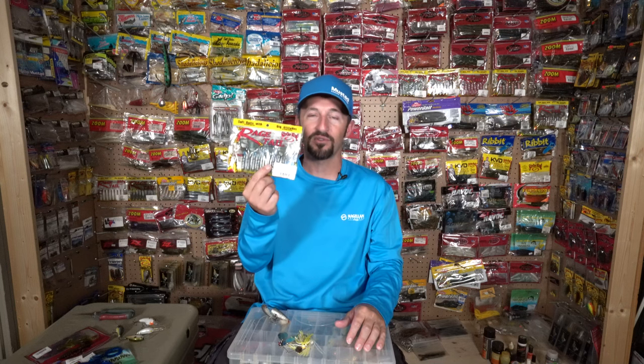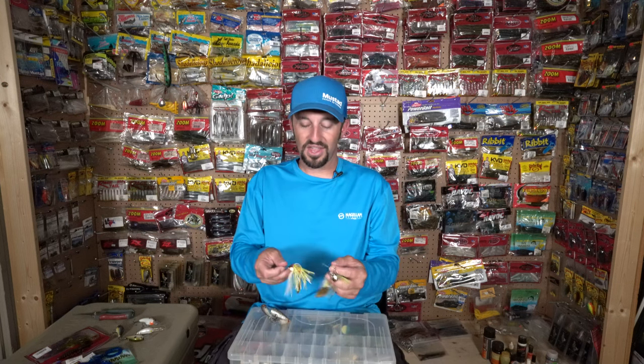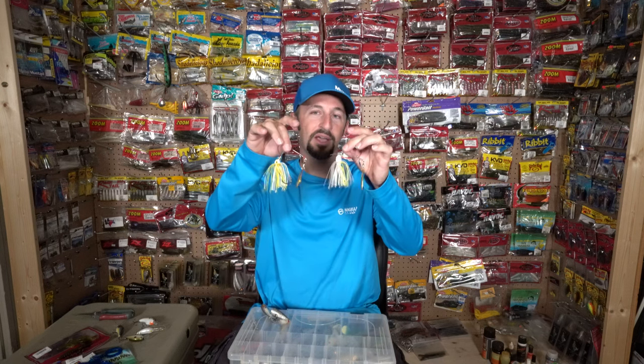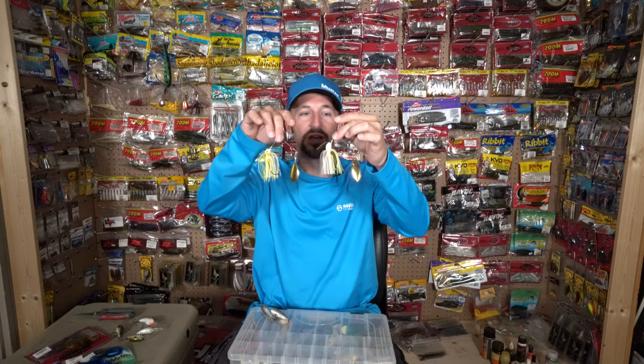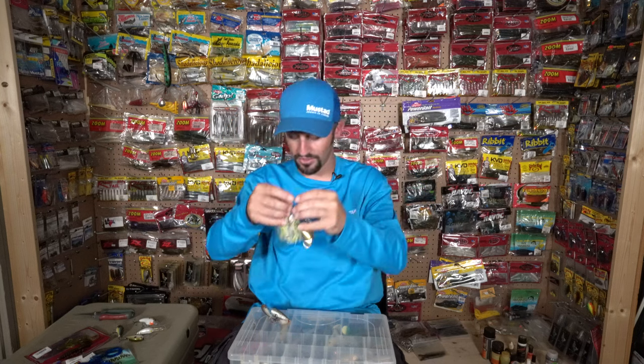If you can catch a cloudy day and the bass are eating a spinnerbait — they don't always in the summer — these are my best two: small compact spinnerbaits in white and chartreuse with gold or silver blades. If they're not biting one, I'll tie on the other and try it.